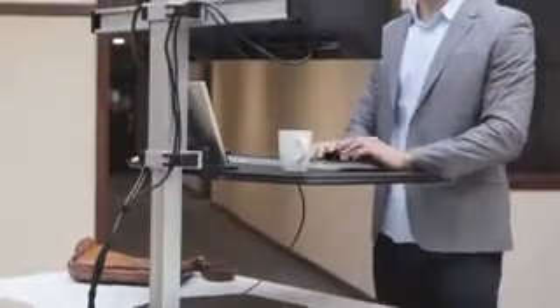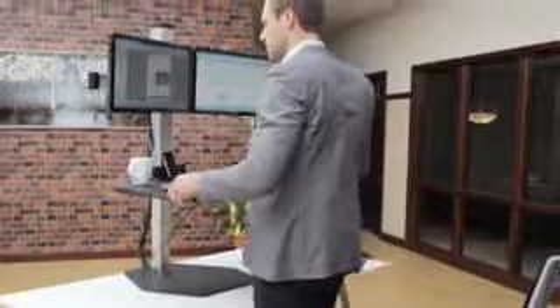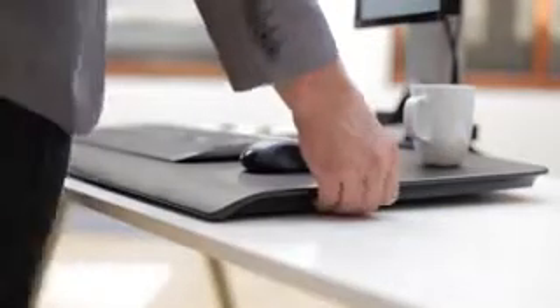Winston is designed and engineered to accommodate standing work without the distraction of unwanted movement. The work surface adjusts smoothly and then locks securely into place so that you can enjoy standing work without spilling a single drop of coffee.